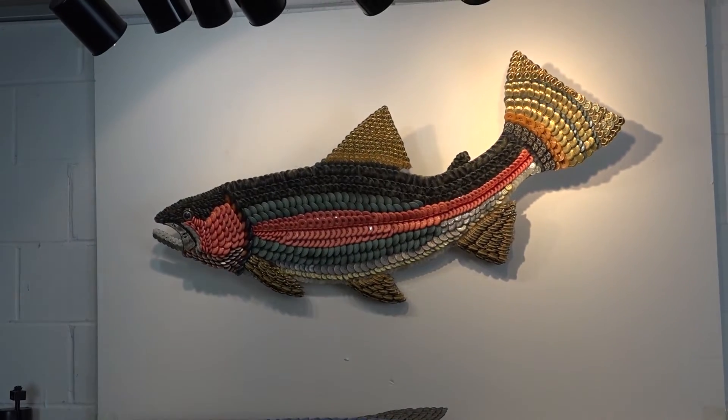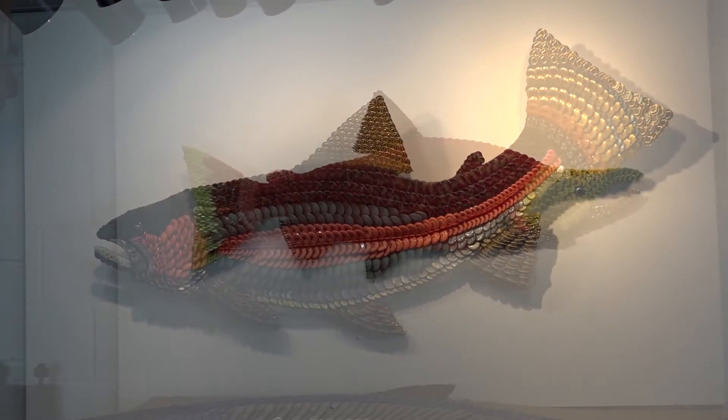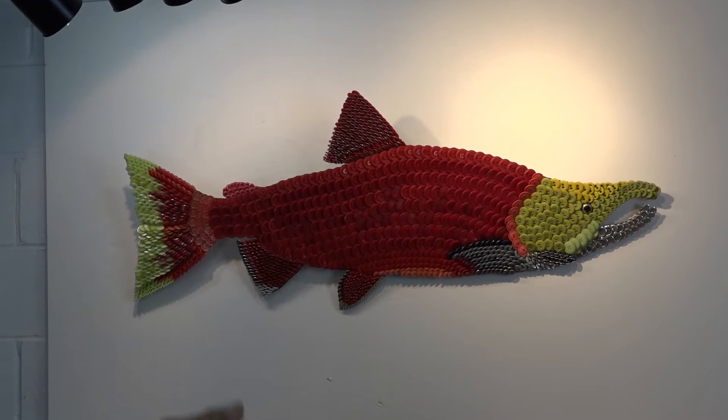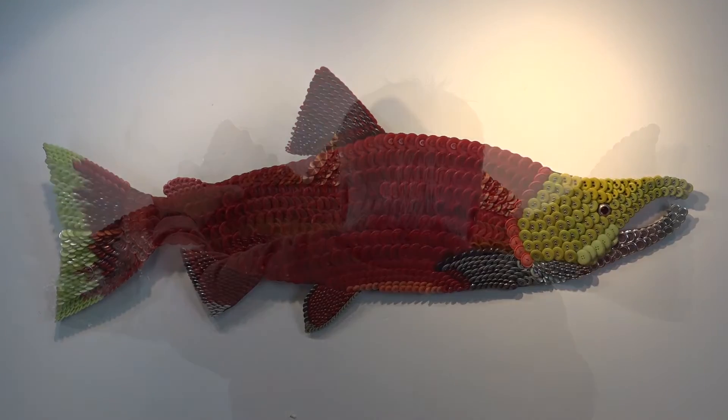That is the rainbow trout. That sockeye salmon — that tickles me silly. I just love how that turned out.